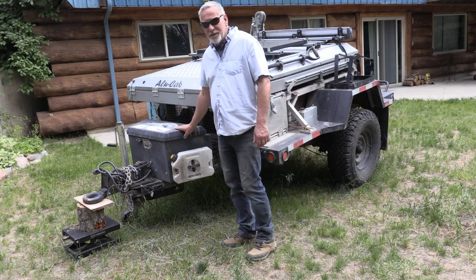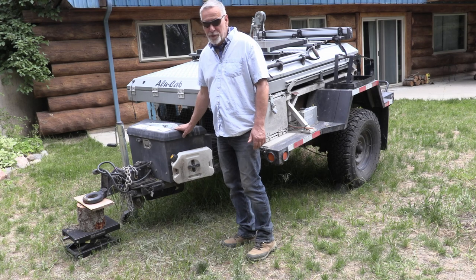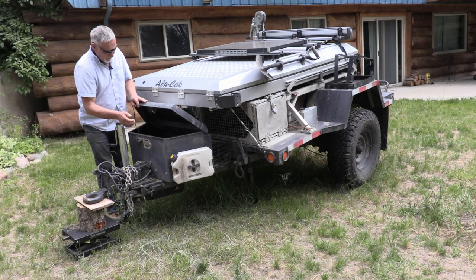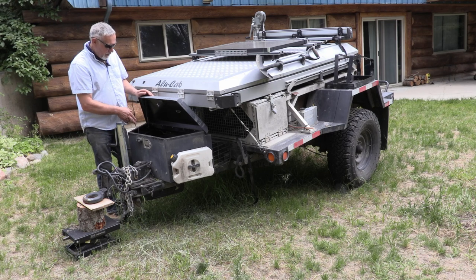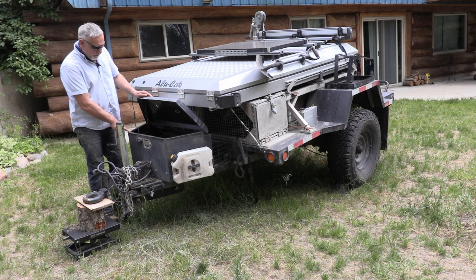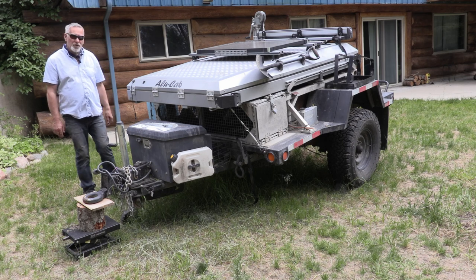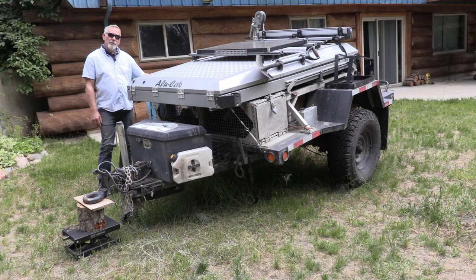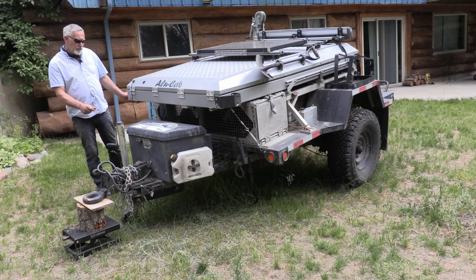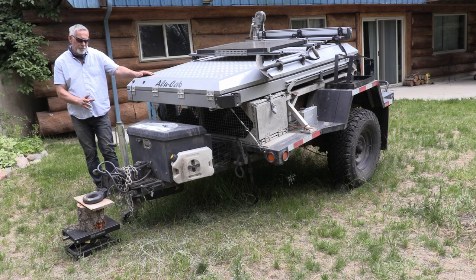I got this tongue box on the front from Harbor Freight — pretty cheap. Inside the tongue box I have all the electrics for the trailer. I also have a Goal Zero battery in there, which I charge from the 100-watt solar panel on top. The electrics mainly run lights around the trailer, a water pump for the water tank underneath, and a UV filter. I also have lights in the Alucab.